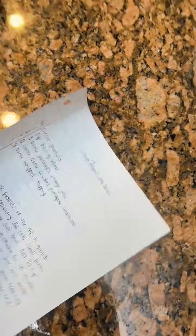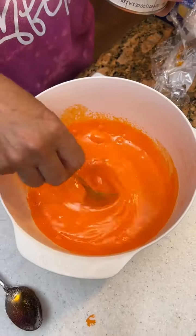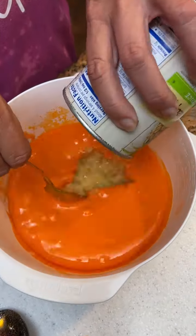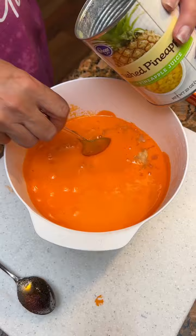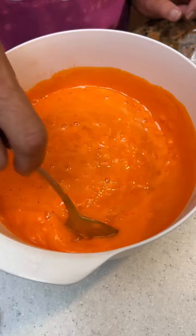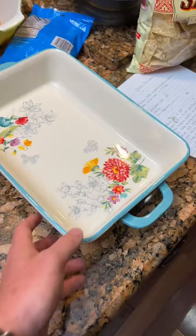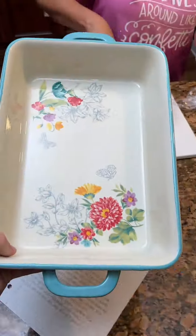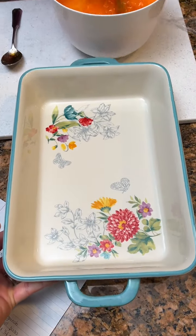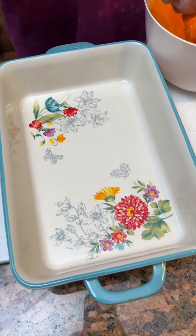This is the recipe right here — it's called circus peanut Jell-O salad. Then we're going to add one can of crushed pineapple — do not drain it, let all of it plop on in there. So now we've got our candy, our orange Jell-O, and our crushed pineapple. You're going to take a nine by 13 pan and pour this into it, then refrigerate it until it's partially gelled and then we'll add some cool whip to it.